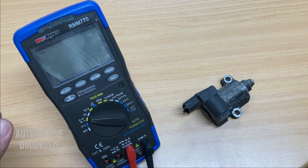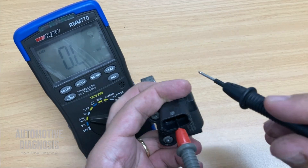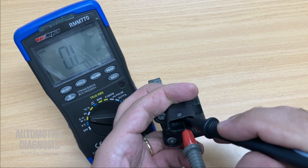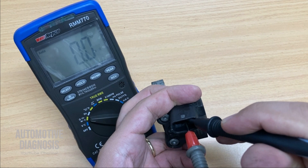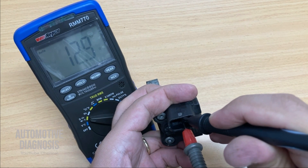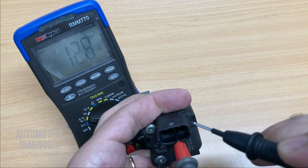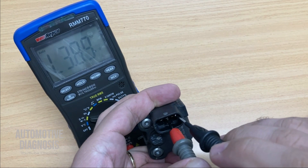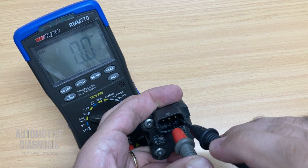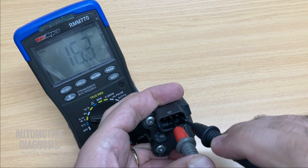Select resistance on the multimeter. The middle pin is number two — battery positive. I check the resistance between pins one and two: this is the opening coil, reading 12.9 ohms. Then I check between the other two pins for the closing coil, which reads 16.3 ohms.